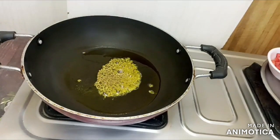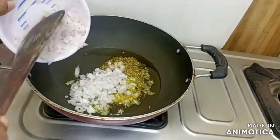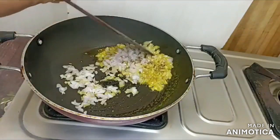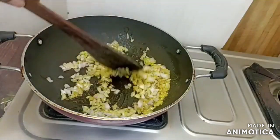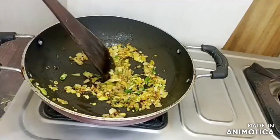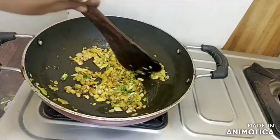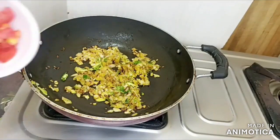I am going to put a gas on the stove. When the stove is hot, I am going to put the pan on the stove. We will cut the vegetables. I have taken a medium-sized onion.